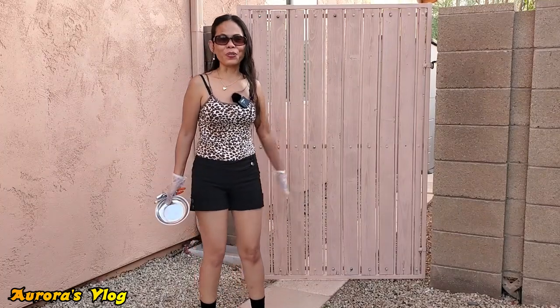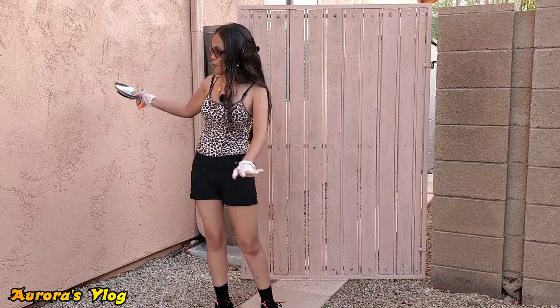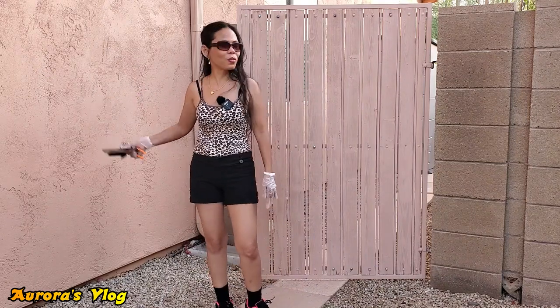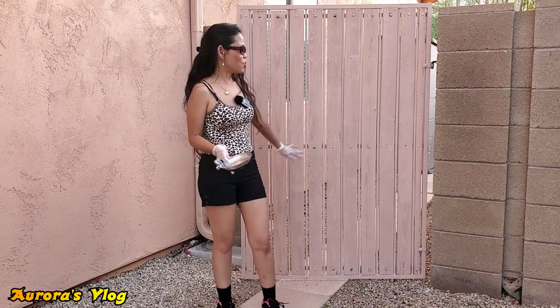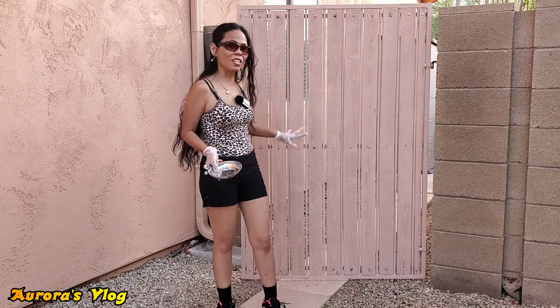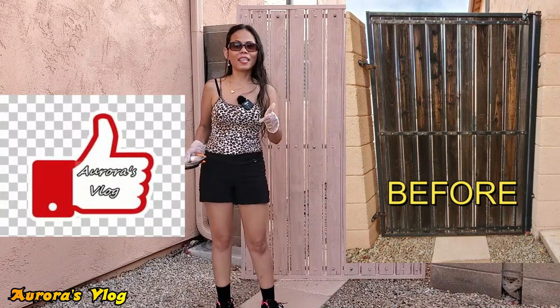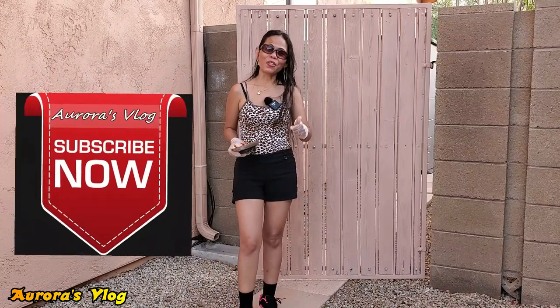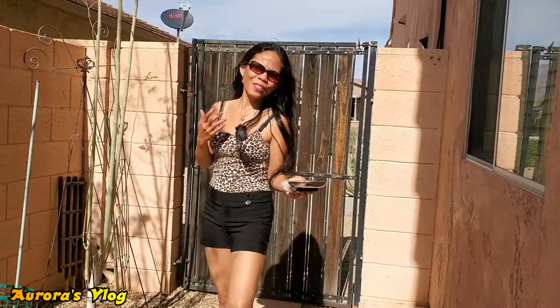Hello there! Today I want to show you how I painted our gate. I matched the paint with the color of our house, so since I had extra paint I just used that to paint the old gate. If this is your first time watching Aurora's Vlog, don't forget to hit like and subscribe. If you want to know how I did it, let's rewind this video.